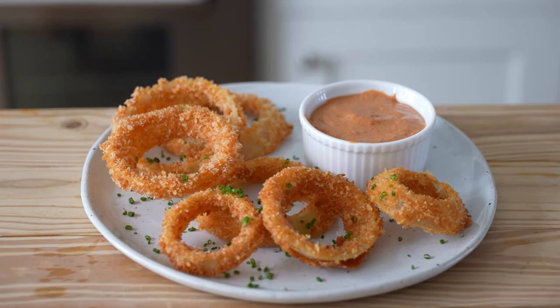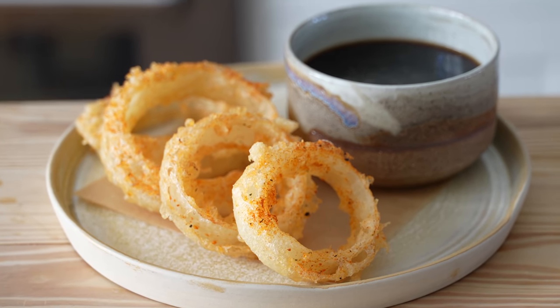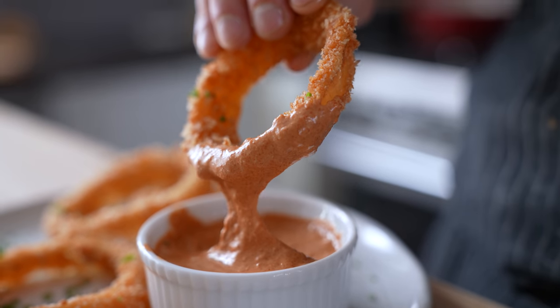So with all that said, let's make this, shall we? We have two different rings: traditional breaded rings and tempura, each having a different sauce to accompany. We'll start with the traditional.